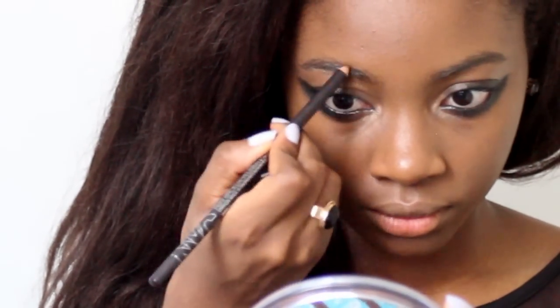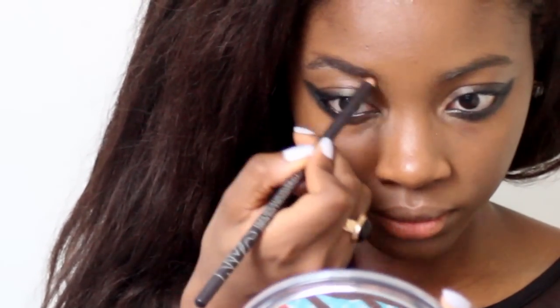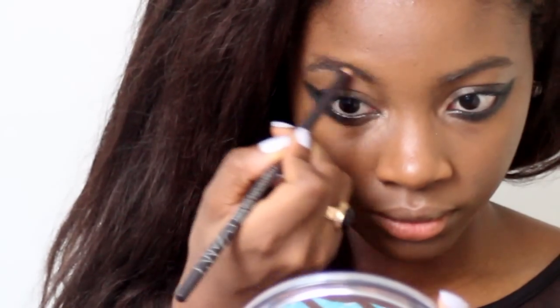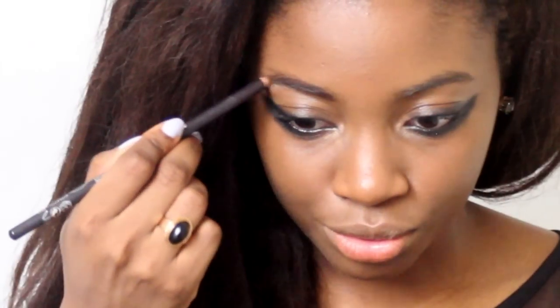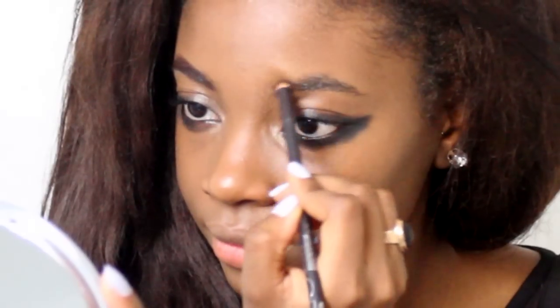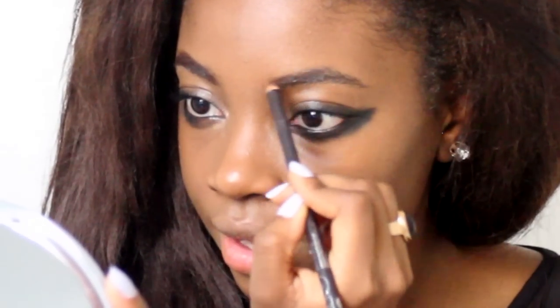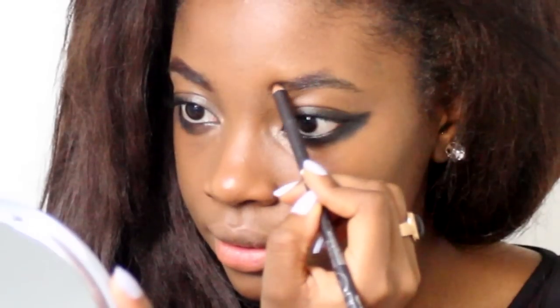Once that's done, go ahead and draw in your eyebrows. Natalya's eyebrows are really, really dark — almost straight with barely any arch. I don't want to do that completely since I want it to be a wearable look, so I'm going to enhance them and still create an arch rather than keeping them straight. Go ahead and make your eyebrows heavy.